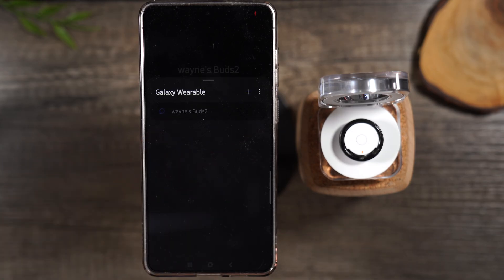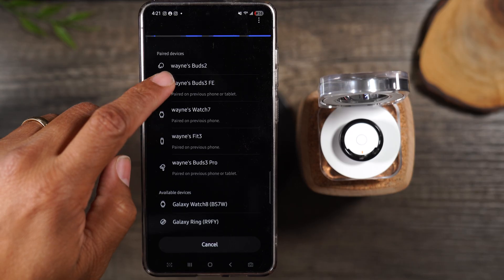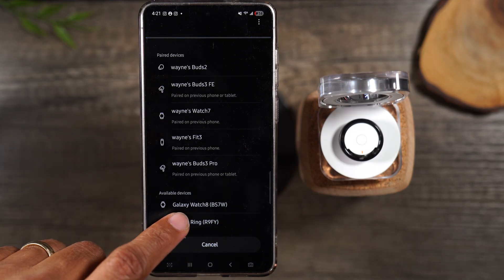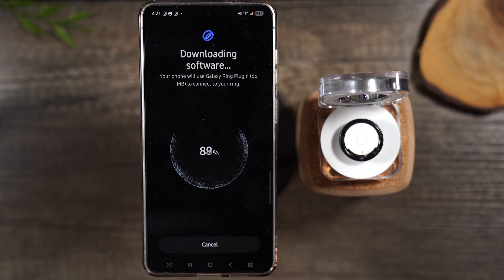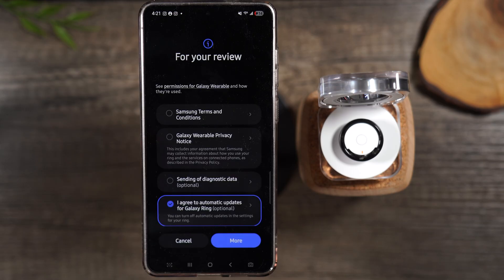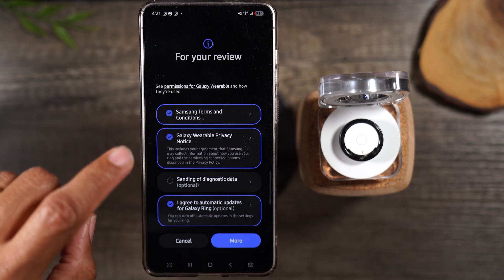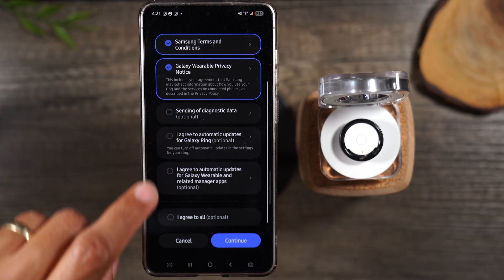We're going to hit the plus and it's going to begin looking for new Samsung devices. As we swipe up we should see our ring — there it is, Galaxy Ring. We tap on that and this triggers the pairing process. Here's the Bluetooth pairing request pop-up — we're going to hit pair. It will download some additional software; there's a special plug-in for the ring that you'll need to install. Next, accept the terms and conditions — anything marked optional I like to uncheck, but do whatever works for you.